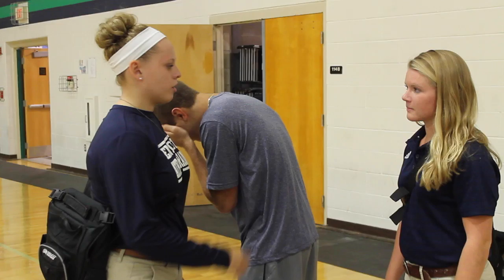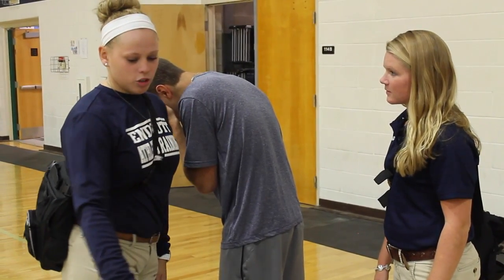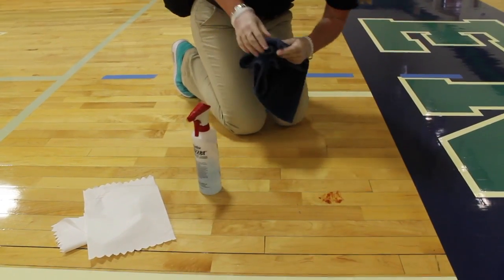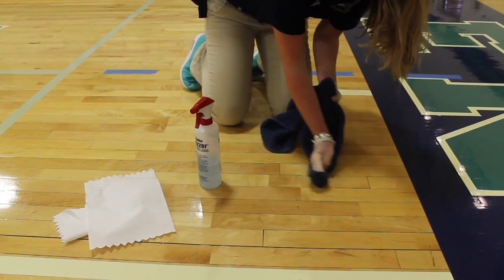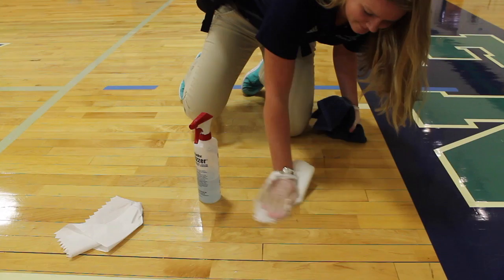After the ATCs control the bleeding, one will take the injured athlete to the athletic training room and the other will begin cleaning the blood found on the court. To do so, the athletic trainer uses Whizzer or any other type of disinfectant. They use one towel to clean the disinfectant off of the court and a second towel to do the drying. Be sure the area is sanitized and dry before proceeding with the athletic event.